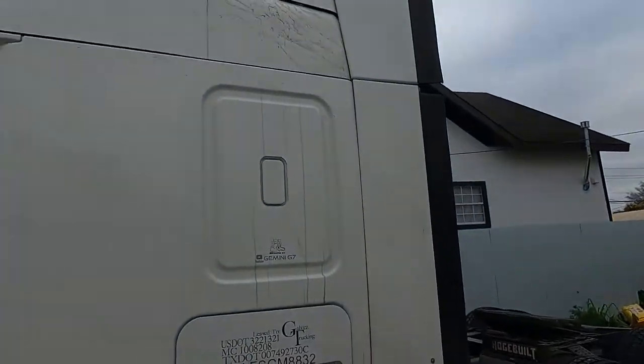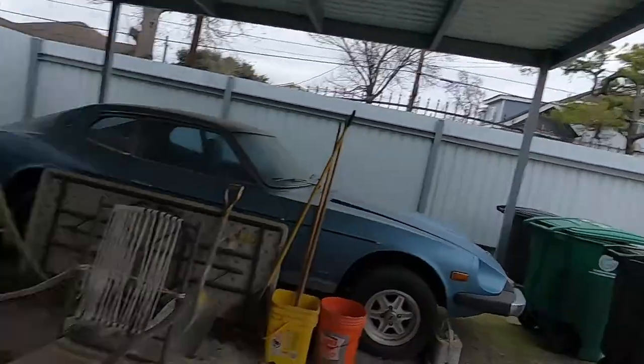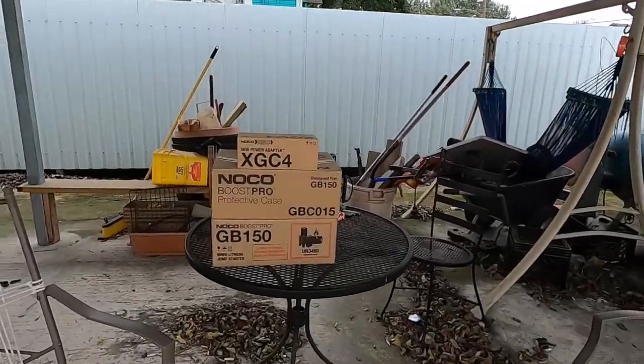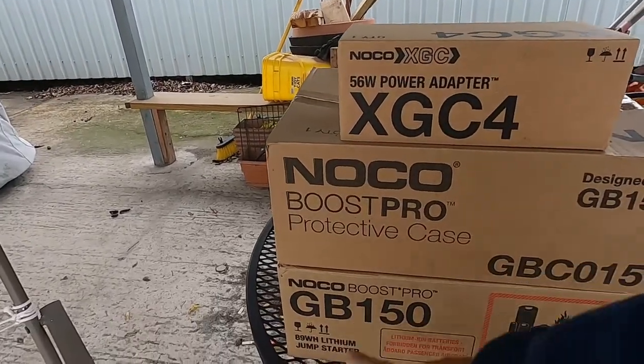Yeah, not working today. Due to bad weather situations like this, you might need something to jump start your car or charge your car. This is a car-related product review. We got the NOCO brand — NOCO Boost Pro, wire adapter — one whole set.